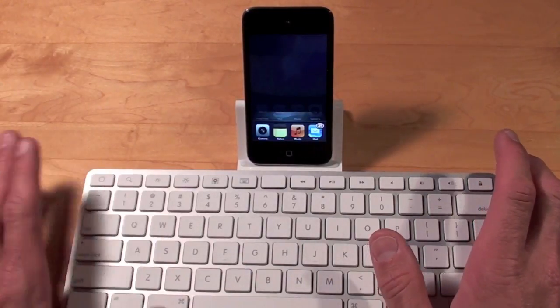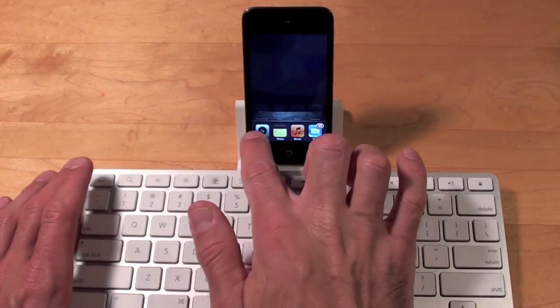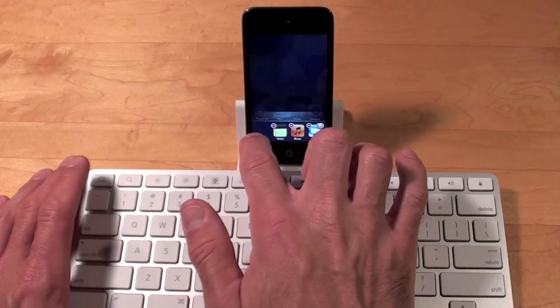And we have the lock button. I should also point out that if you double tap the home key you do get the app switcher at the bottom. So if you want to close an app you do have to hold it and close them.